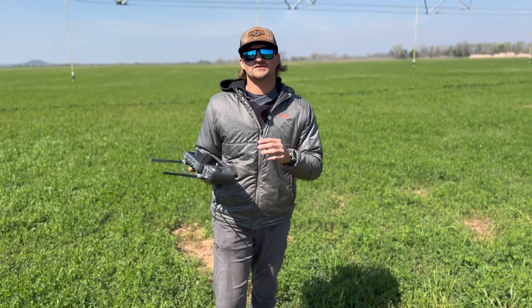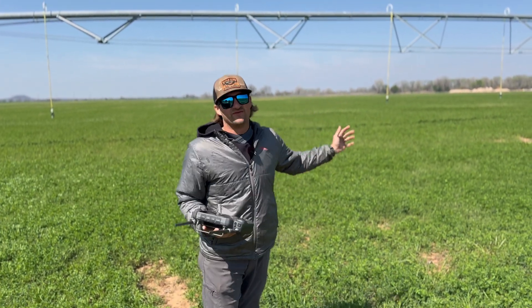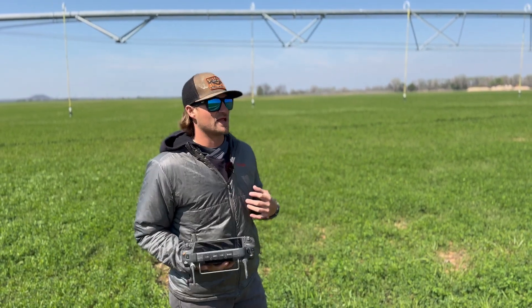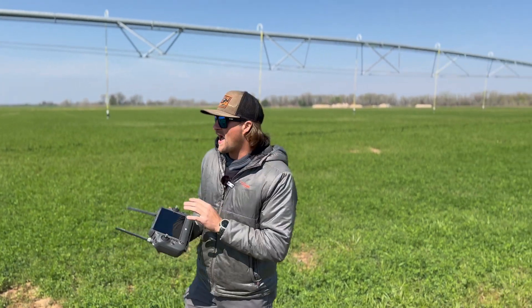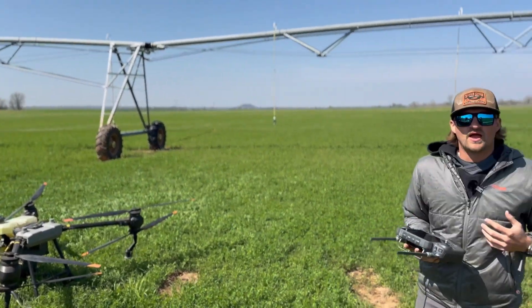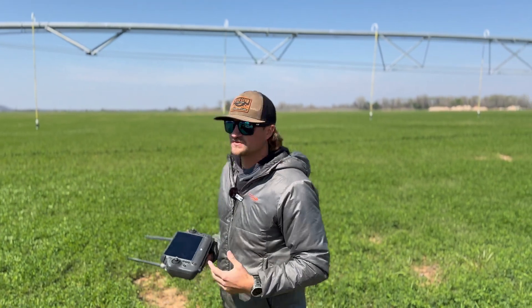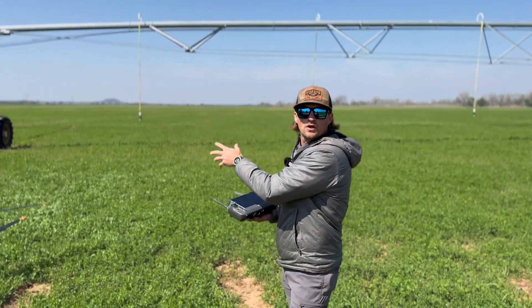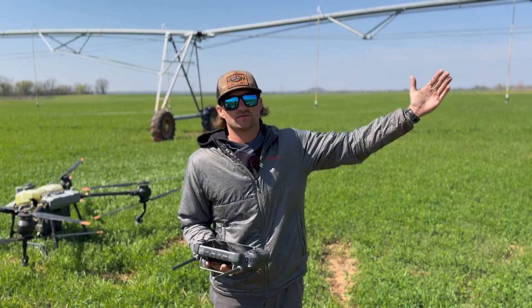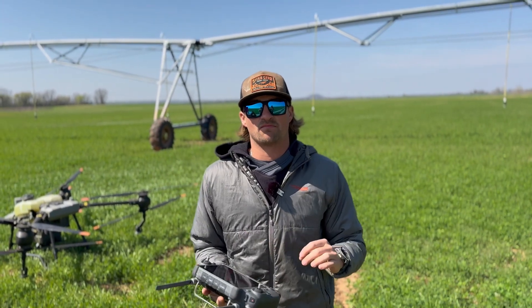One of the big issues and a huge topic that comes up all the time when it comes to drone spraying is the pivot situation. When you map a field, this pivot on my map is swung all the way down here. So I've got a pivot that's in the way now, but it's not in the picture of my map. What I did, and this is probably the most efficient way, I take my drone with an empty tank and fly a direct beeline down the middle of this pivot. That gives me a boundary to look by whenever I'm setting my A-B points.